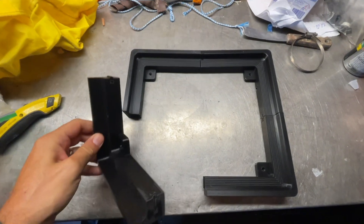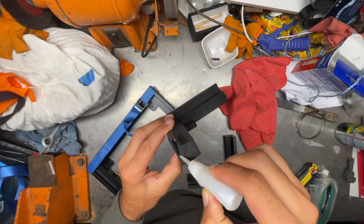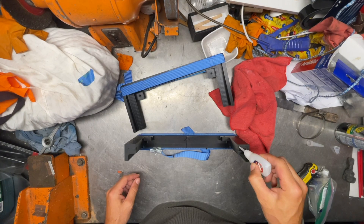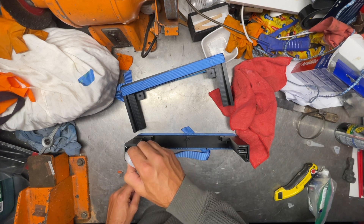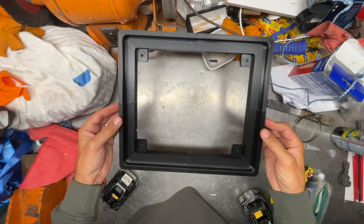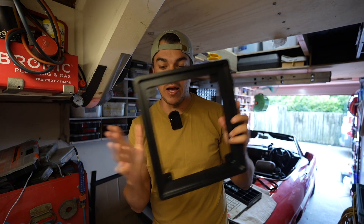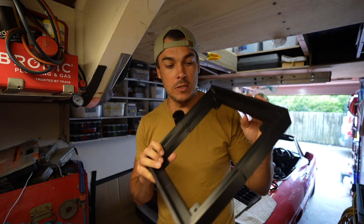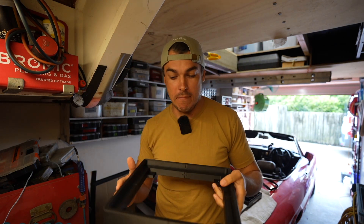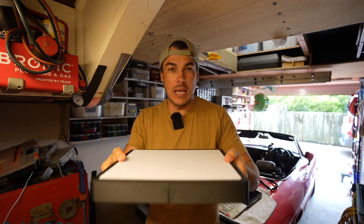So this is the 3D printed Starlink mount that I bought. I wanted a simple mount that I could customize myself. The mount is printed in four pieces, so I had to put it together first with some super glue. I bought this specific mount because it is customizable for what I want to do, but it was also the cheapest mount I could find on eBay — I'll leave a link. So I've glued my 3D printed frame all together now. It's super rock solid. And now I'm going to figure out how I can actually mount my Starlink dish in so it stays solid.